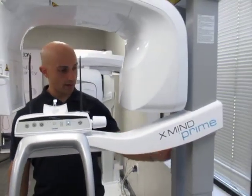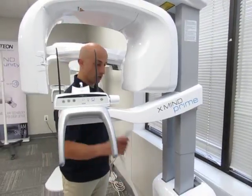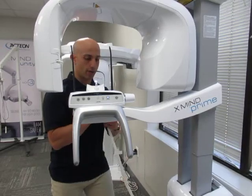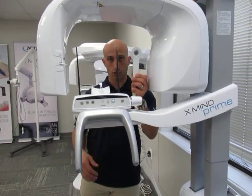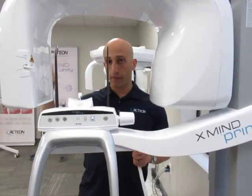This gray apparatus here is called the column — it's going to adjust to the patient's height. And then you have an exposure wand. You may either have this bungee exposure, which will extend 16 feet, or you may have a button on your wall.